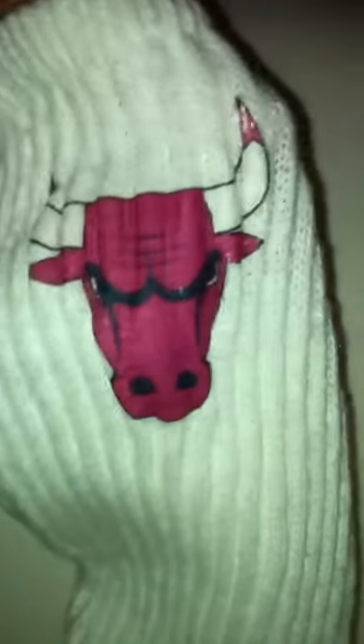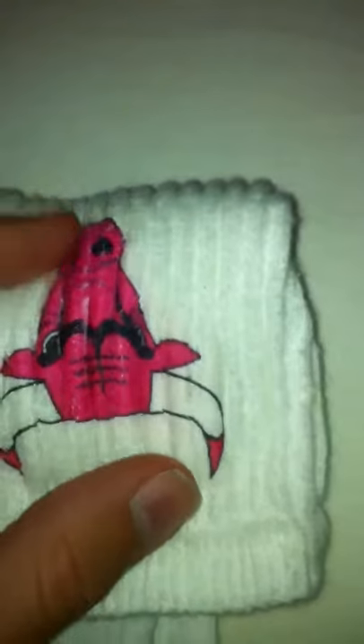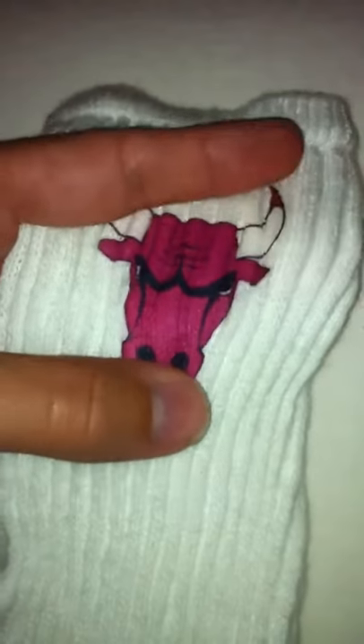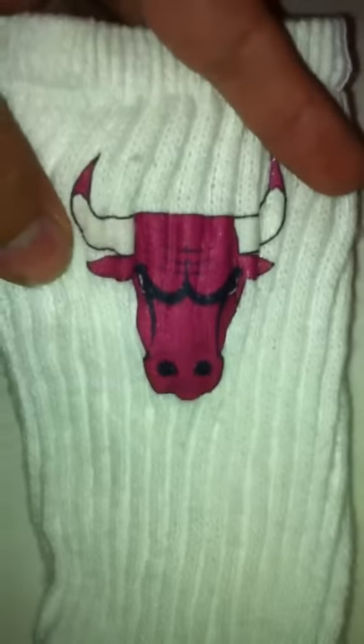This is the Chicago Bulls design — this isn't on Nike socks, I was just testing it out. The first test was too pink, but this is a new one. If anyone wants this design, just inbox me.